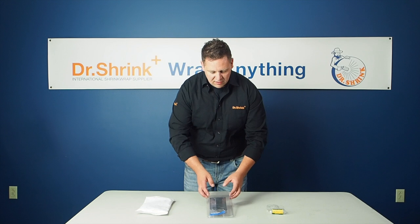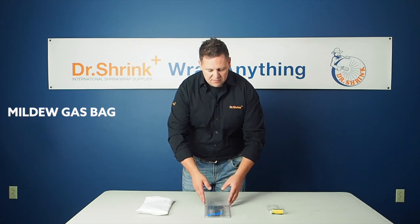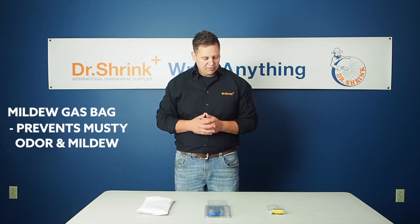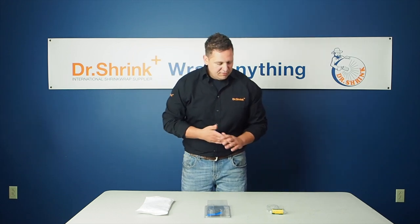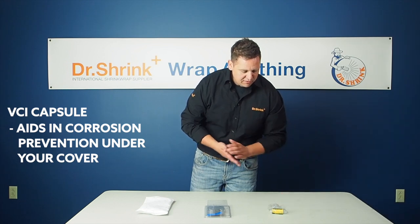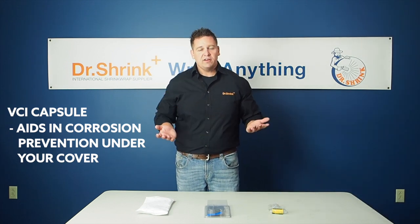The second one is a mildew gas bag, and what that does is it prevents a musty odor and mildew in certain areas underneath your cover. And the last one is a VCI capsule, which puts out a vapor that collects on various ferrous and non-ferrous metals to help prevent against corrosion.